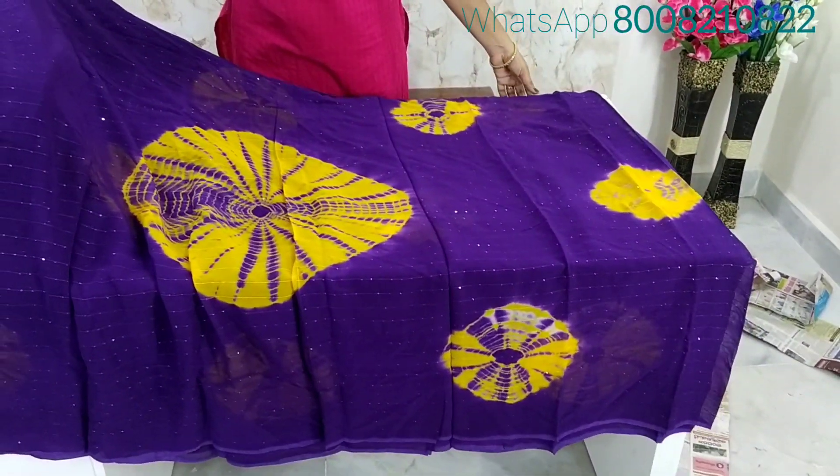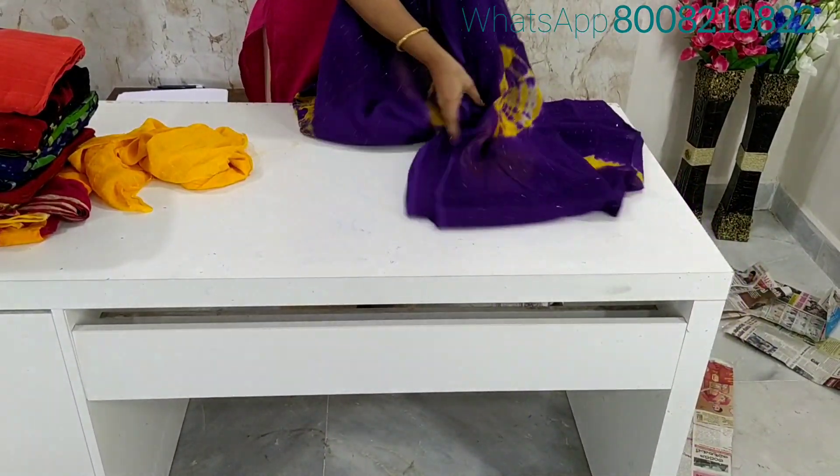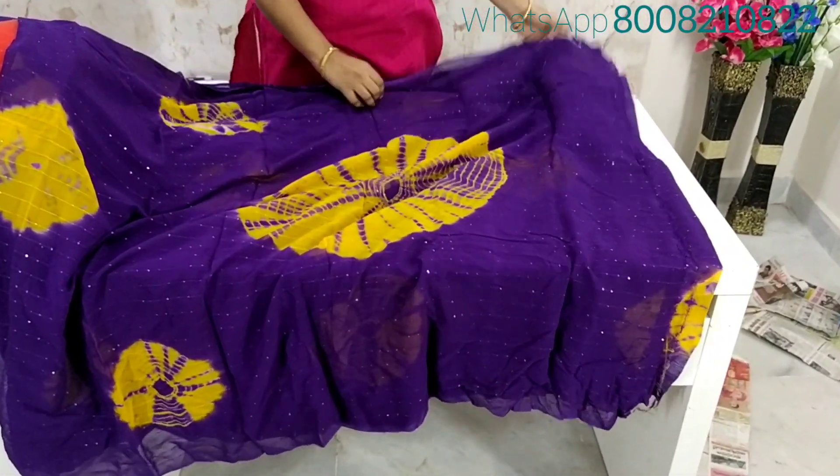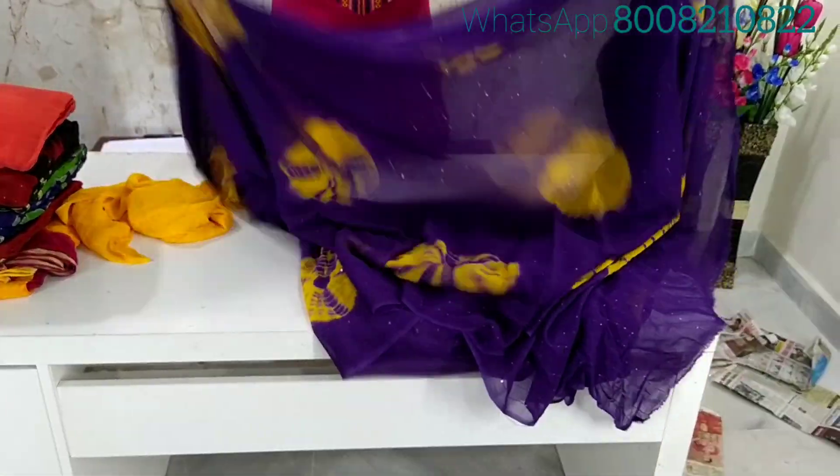The sari will open your eyes. I will show you the pallu — this is the pallu, and I will show you the all over sari design as well.